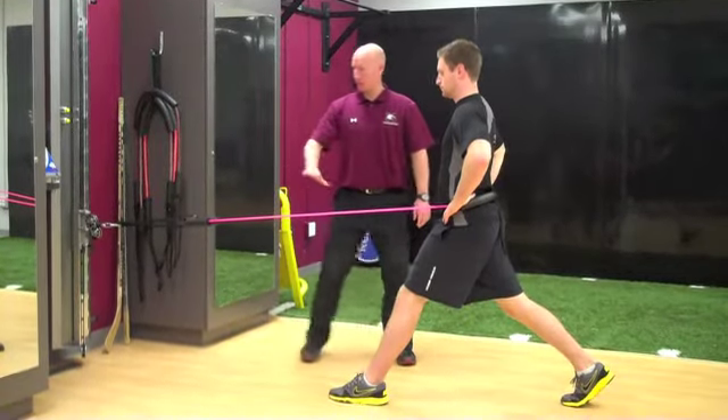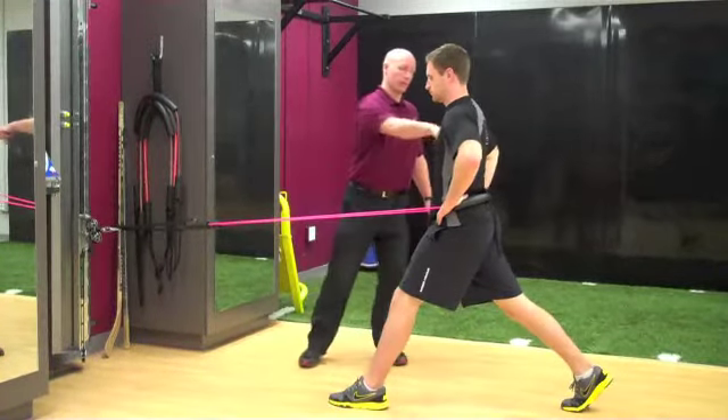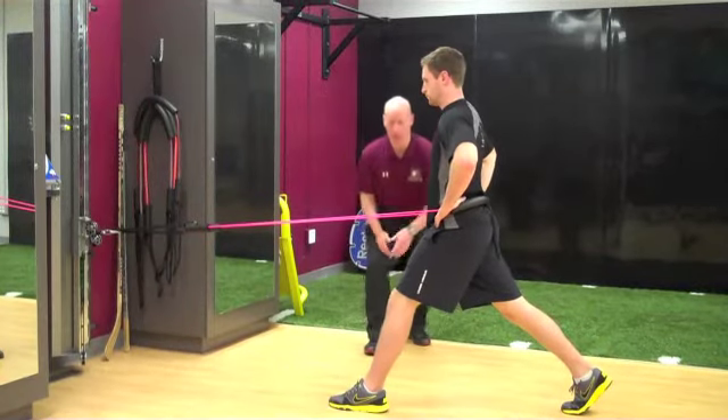Resisted lunge. The athlete will begin with the tubing in and around waist height. The tubing will come around back and then they're going to go into a lunge position.